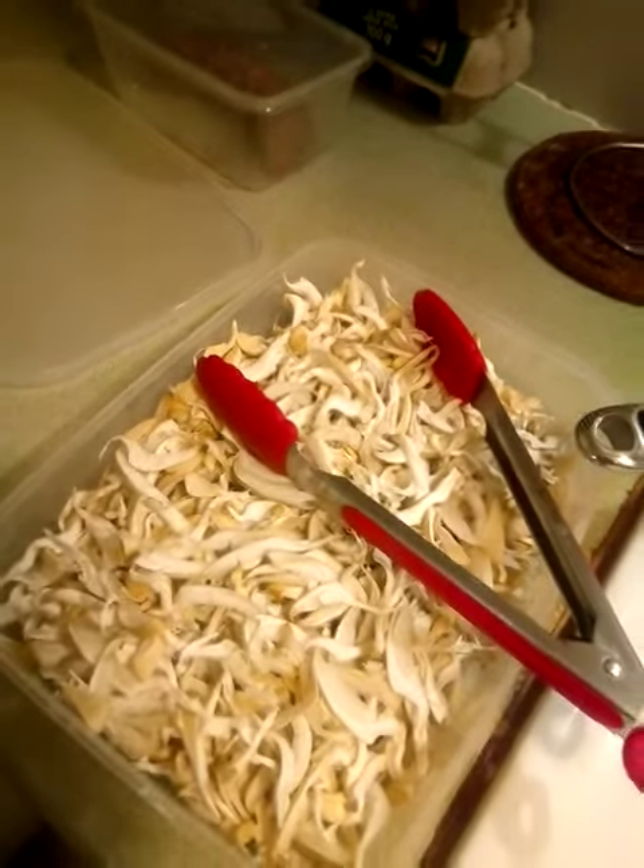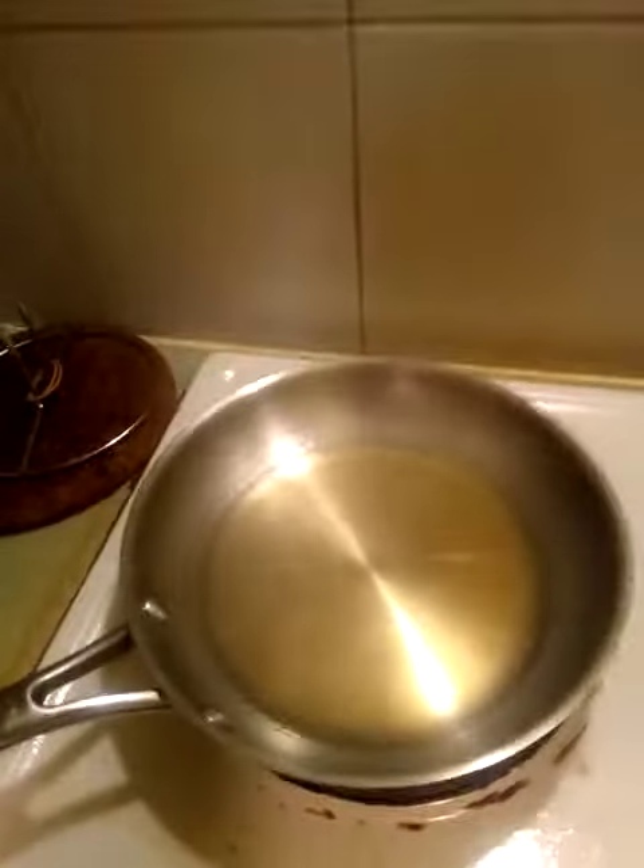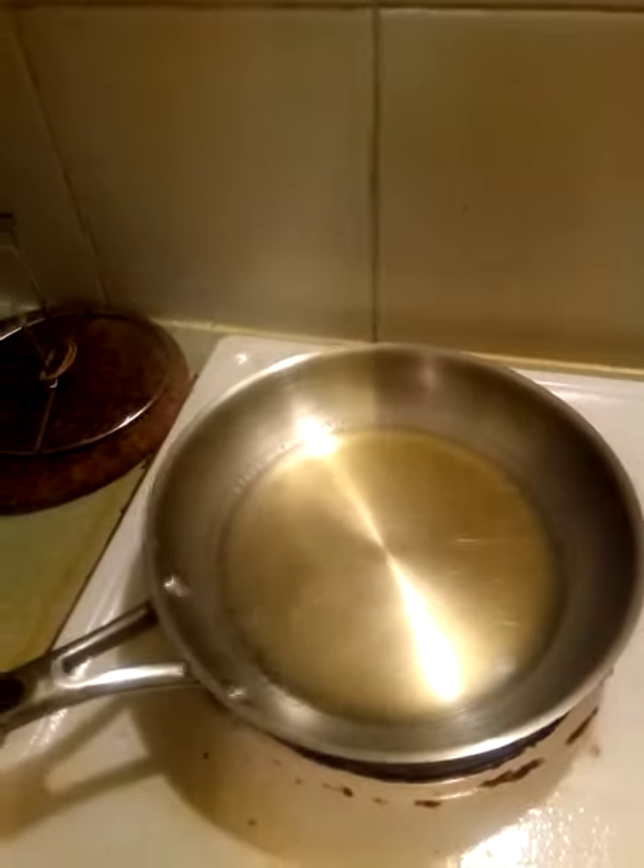So this is the oyster mushrooms we harvested earlier — now we're going to cook them. We've got some hot olive oil here.